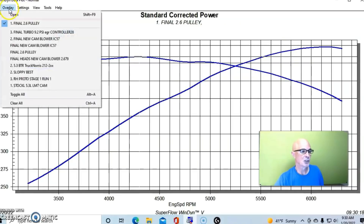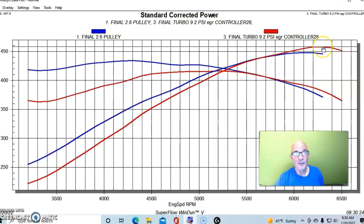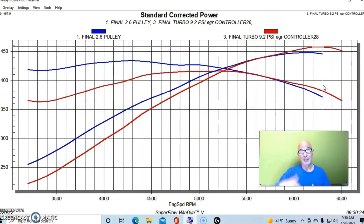Here is one of the turbo runs that nearly matched the power output of the highest power we achieved with the M90. We have 448 horsepower for the M90 and 458 horsepower for the turbo. But here's the thing: with the blower we made 448 horsepower at 12.1 pounds, and with the turbo we made 458 horsepower at 9.2 pounds — so we made 10 more horsepower at 3 pounds less boost. But that doesn't tell the whole story.